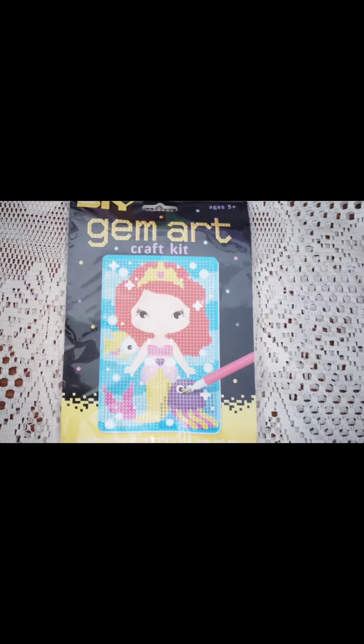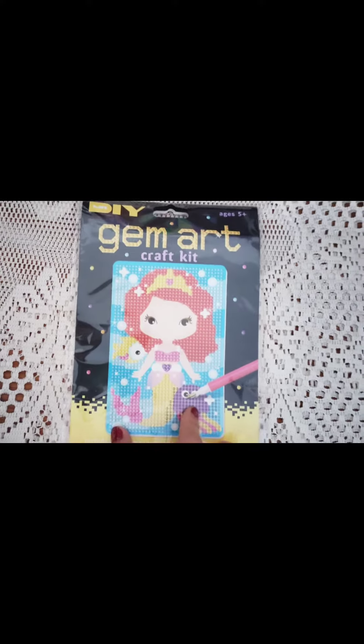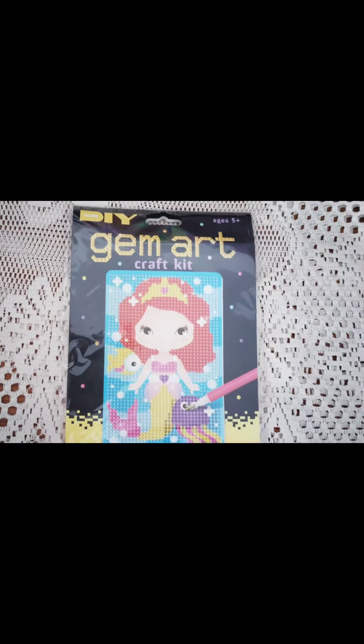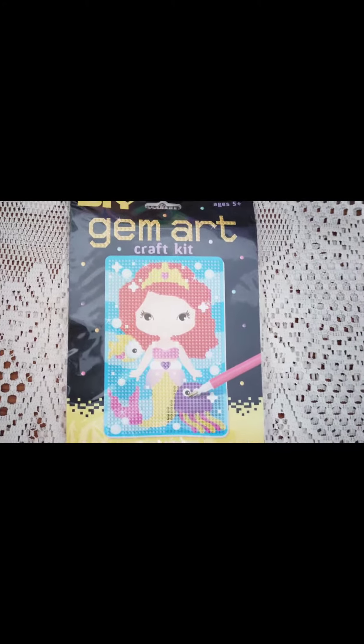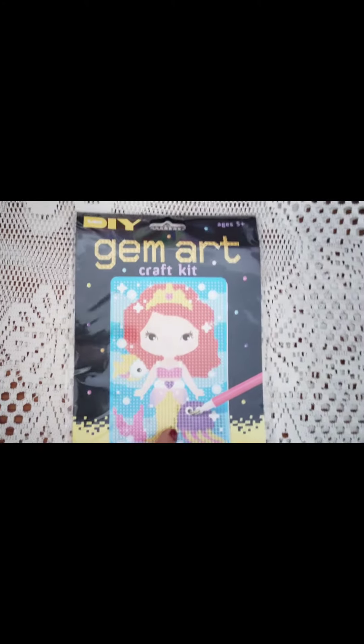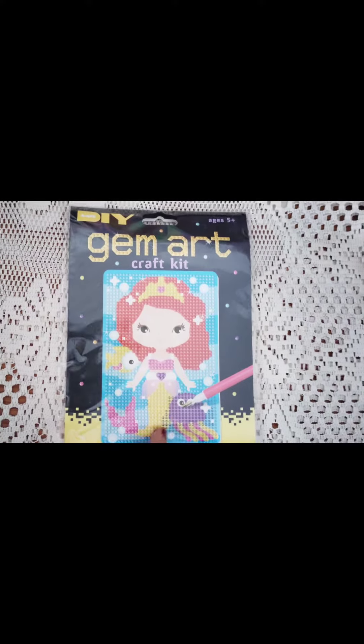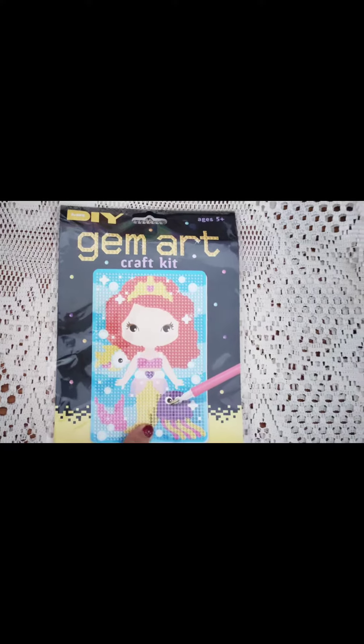Hi everyone, welcome to my channel. In today's video I have discovered something — I bought this for my daughter from Mr. DIY and believe me, this is a very engaging activity for your kids. I have seen a lot of videos, but yesterday we tried it and it is very amazing.